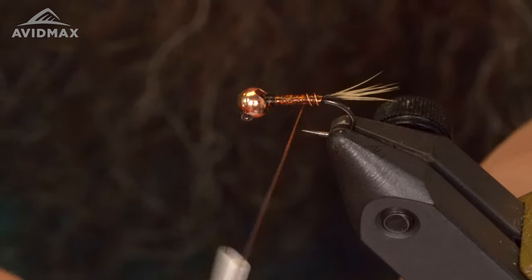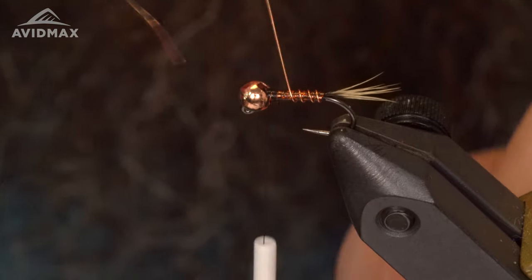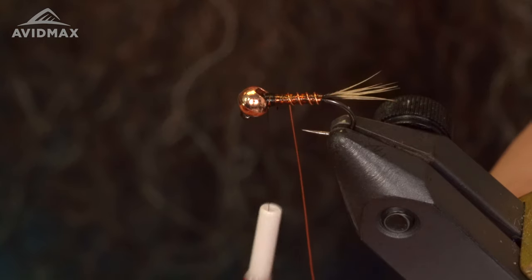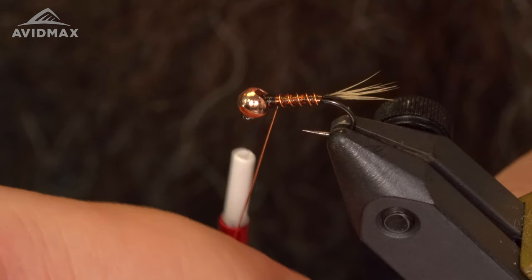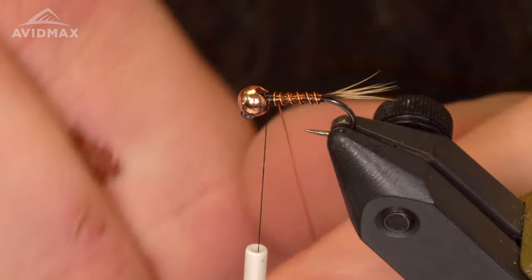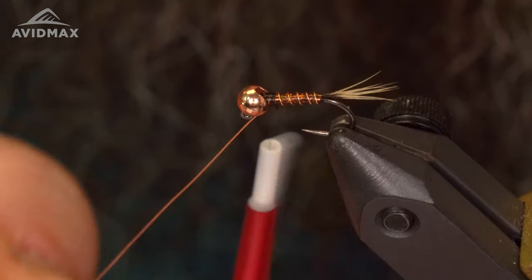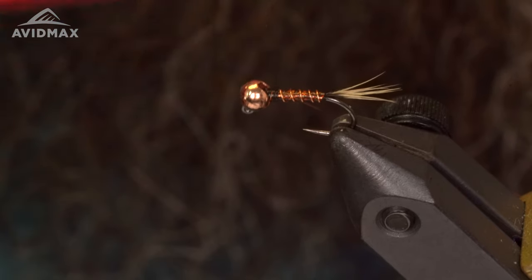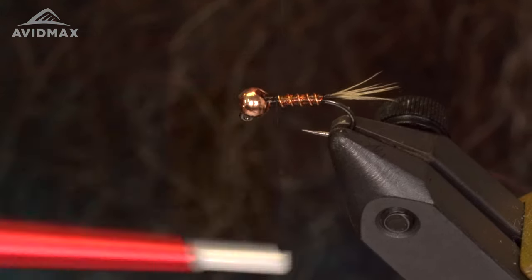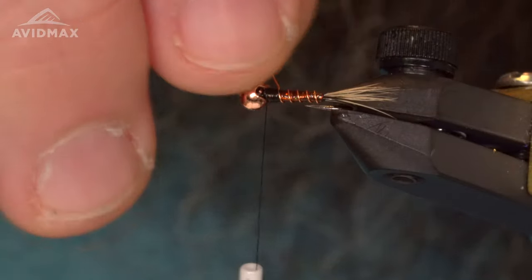Nice segmentation here — keep your wraps spaced out evenly. Just like that, one more wrap, then stop there. Helicopter this wire out.